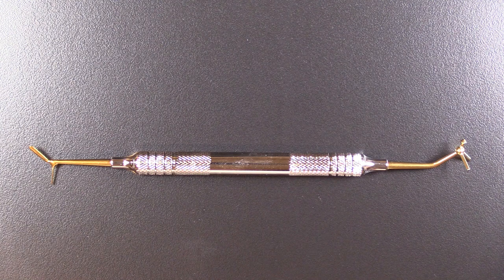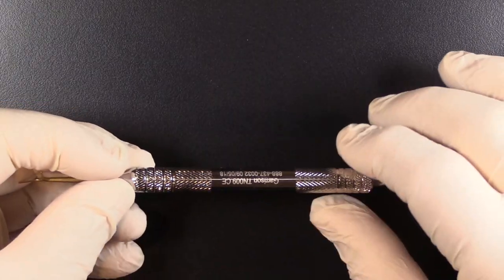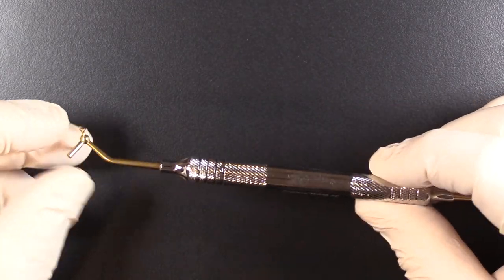Hi, this is Kevin with Garrison Dental Solutions, and I want to show you just a little bit about something that is one of our most popular inventions that we've ever come out with — what we call the TN-009 Multifunction Composite Instrument. This is our latest generation of this instrument.